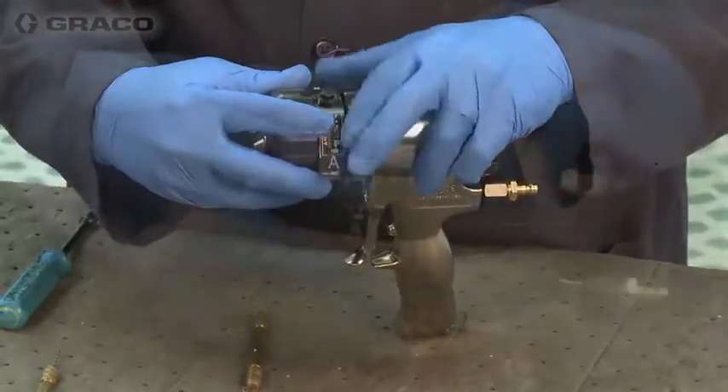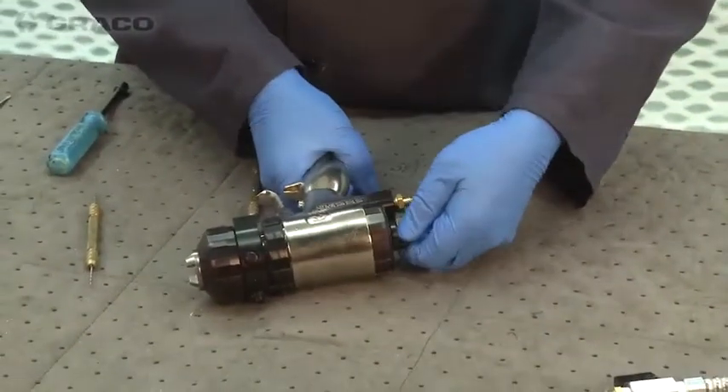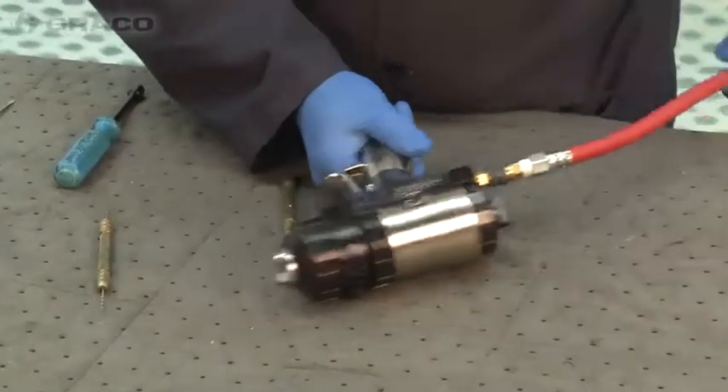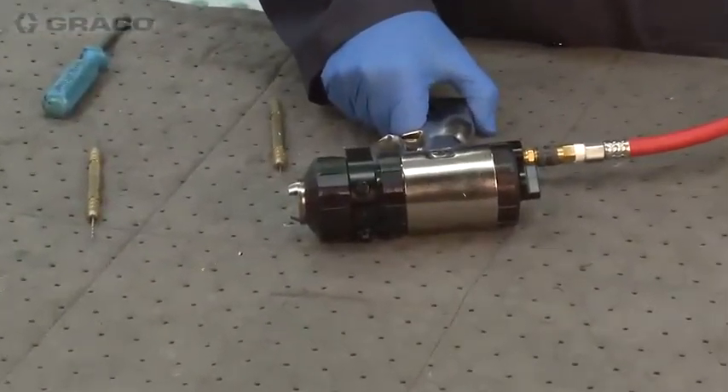We just start it, and we have to line up the tabs in the gun. From here, we can make sure that our safety is on, attach our air, turn on air, and start the purge air.